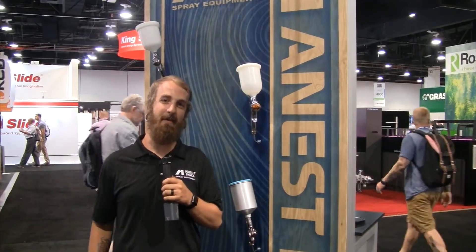Hey guys, this is David Bustrom. I'm here at the Anestowata booth at the AWFS show. Our booth number is 4545 — if you're here, be sure to stop by. We've got some really awesome show specials and some key product features.